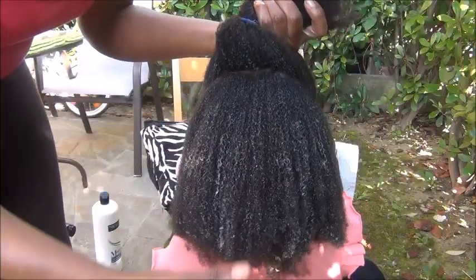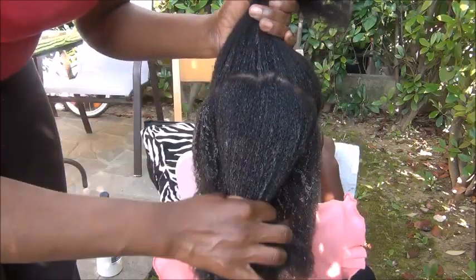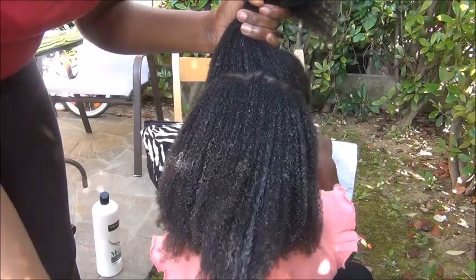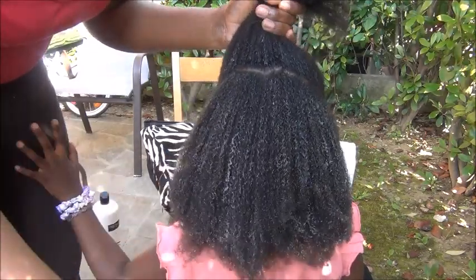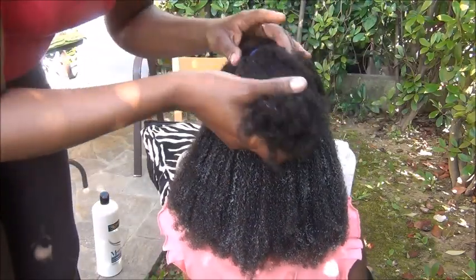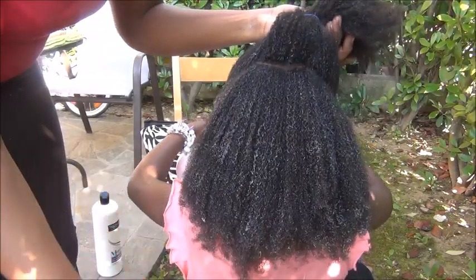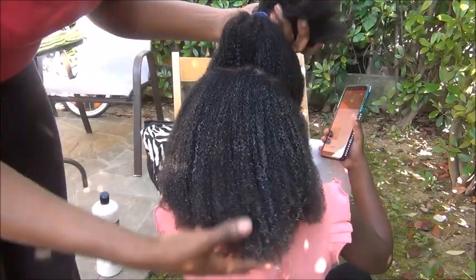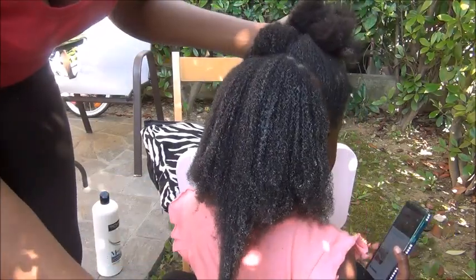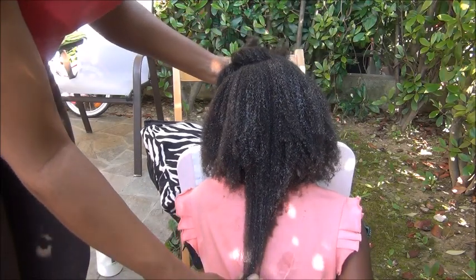Okay guys, this is the hair — I've done half of it. This half has been detangled and moisturized with the aloe vera, you can see how it looks, and this is the other half, very dry. You can see the difference for yourself. This side is so bouncy and feels moisturized, super healthy and long.